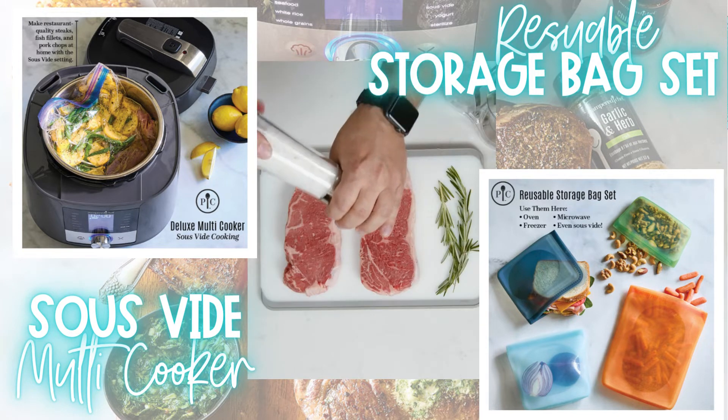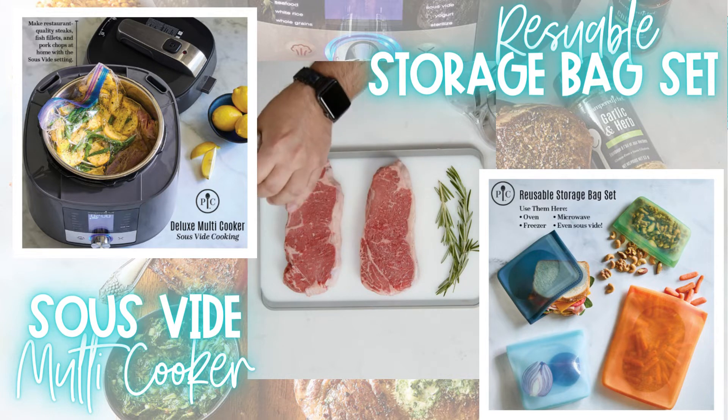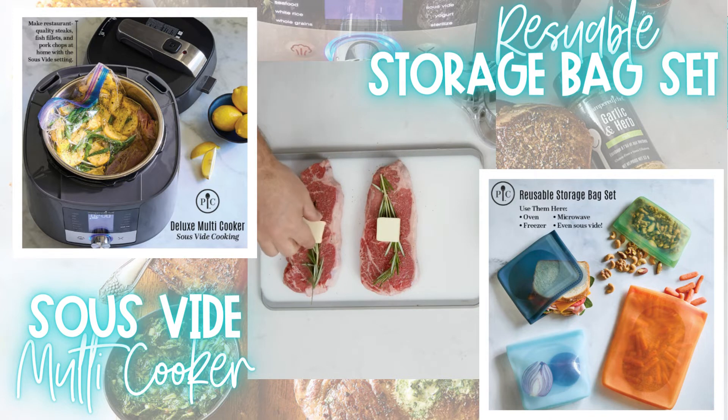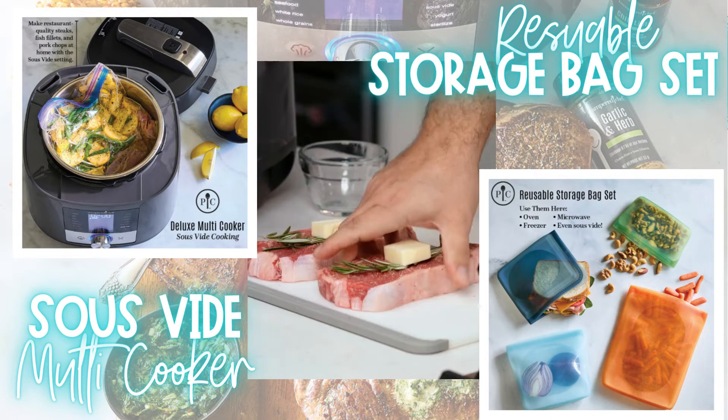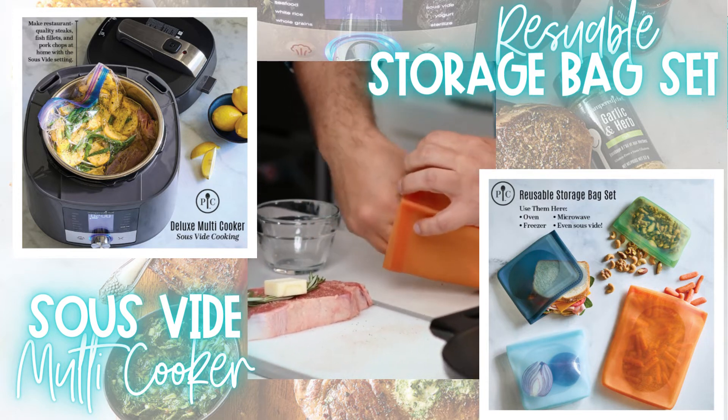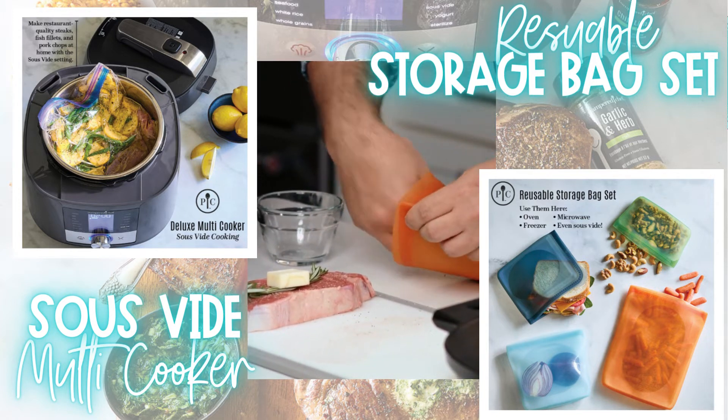While the water is heating up, prep your food either with seasoning or a marinade. I'm using salt, pepper, rosemary, and butter for some simple delicious New York strips. Place them in your bags — reusable silicone, zippered freezer, or vacuum sealed bags work just fine.